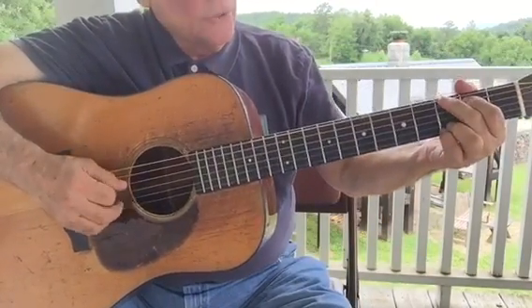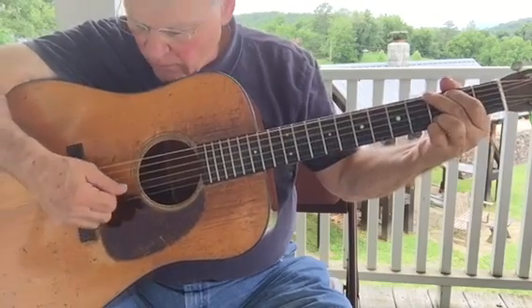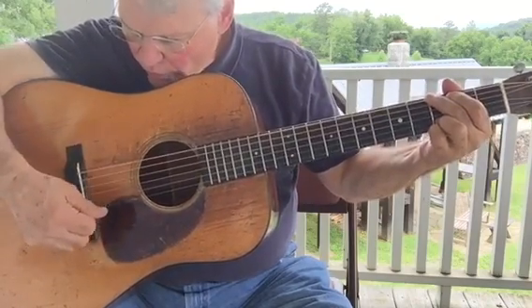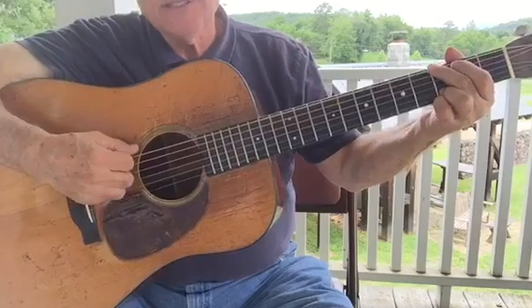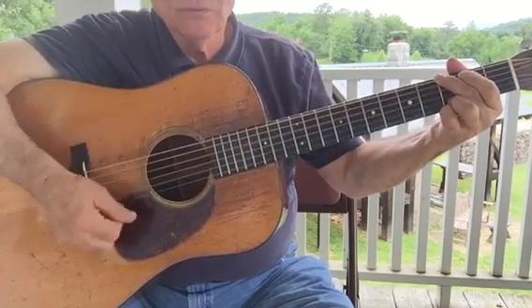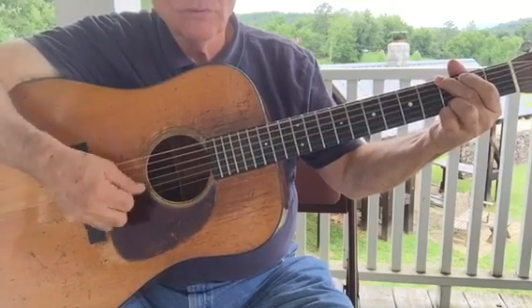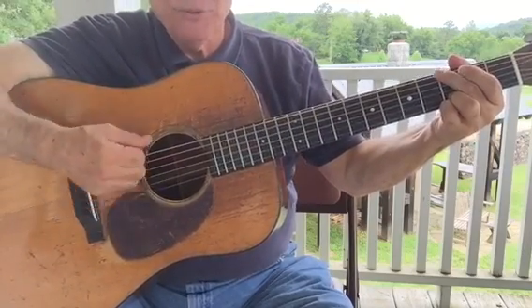The first beat or the first downbeat is the most important. A couple of ways to emphasize that — in some cases you will play, and that's probably the six, five, four strings. The idea is to get this smooth.